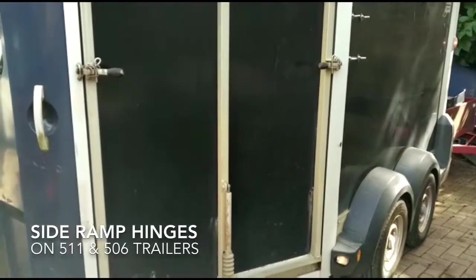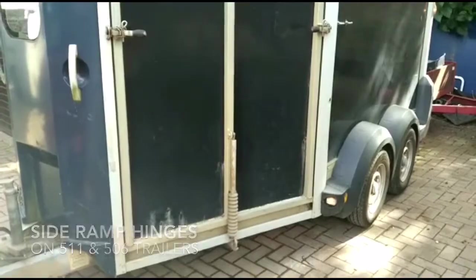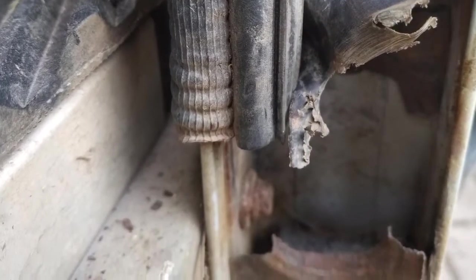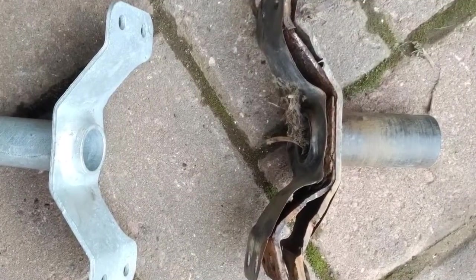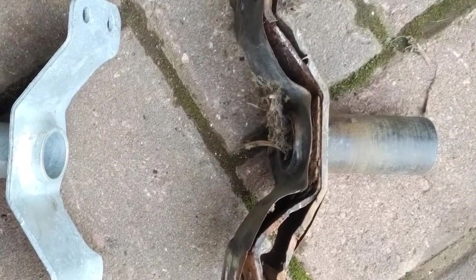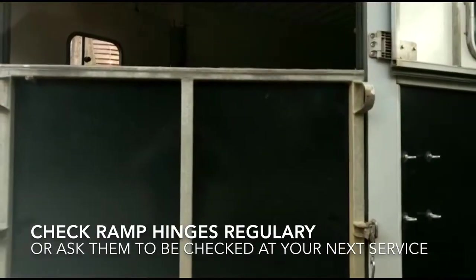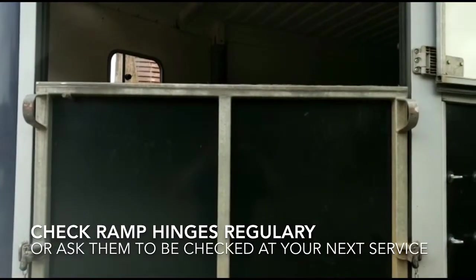Today's video is about an ever-increasing problem with early 5.11s and 5.06s. I'm going to have to replace the ramp hinges on the side ramp. It's a known fault with them corroding due to a poor design when they were first manufactured. If you have one of these type of trailers, you need to check your ramp hinges regularly, or ask for them to be checked when they're serviced. I will show you the key elements of how you know it's failing.